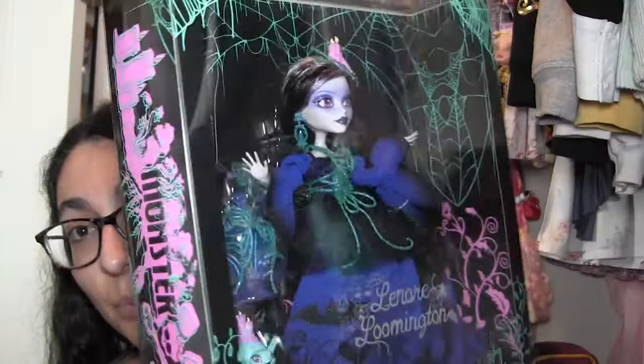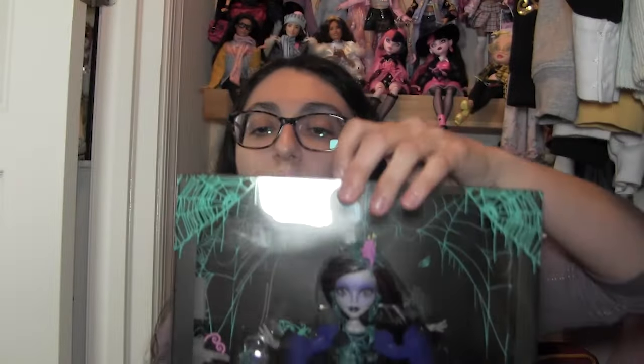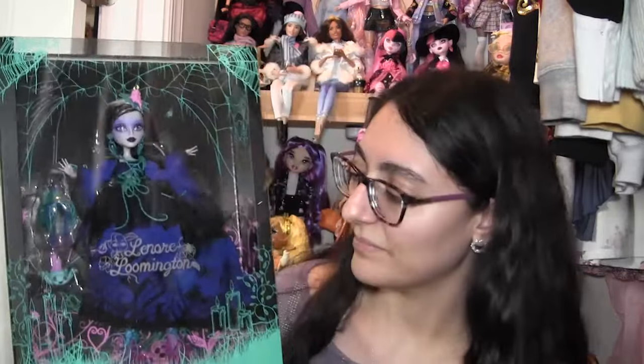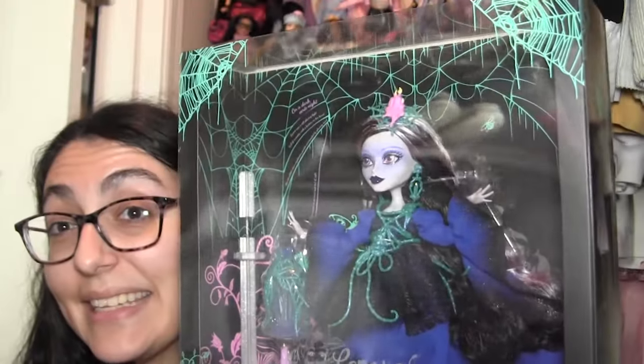Let's look at the box. She's in a pretty much fully clear front window box — I think it's a sleeve you can just pull up so that if you wanted to display her in the packaging without the shininess of the plastic you could, and you could still touch her. It says Lenore Loomington at the bottom. She has a garden and spider theme — there are plenty of spider webs. In her backdrop there are flowers, vines, grass, mushrooms, and candles. It's really exciting that we have a brand new character, and I hope this is a trend they're going to continue in making more G1 styled new characters.